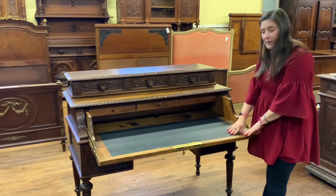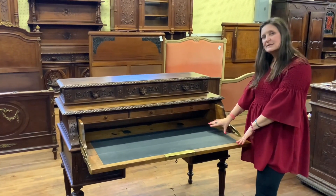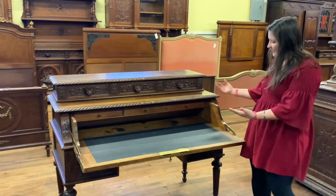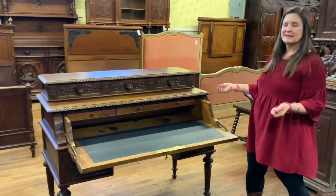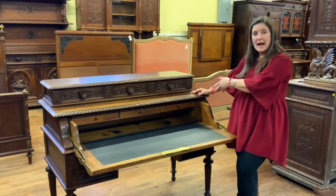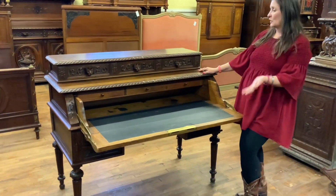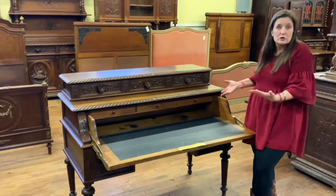You do have a black leather center here. It looks like maybe it was replaced at some point but it's still in great condition. That opens up and gives you lots of writing space. Imagine putting this in a hallway where you keep your stamps or write little thank-you notes — it could go in a guest room, wherever you'd like a really unique unusual desk.